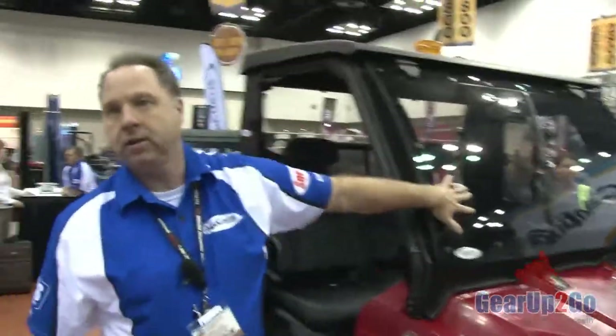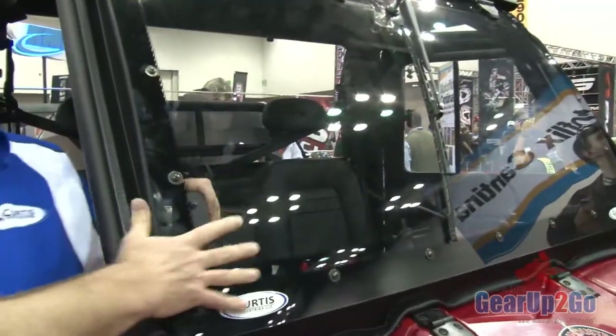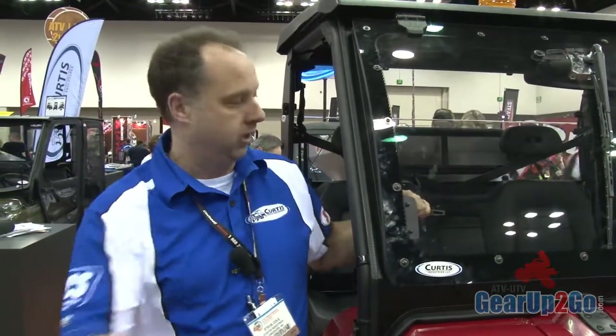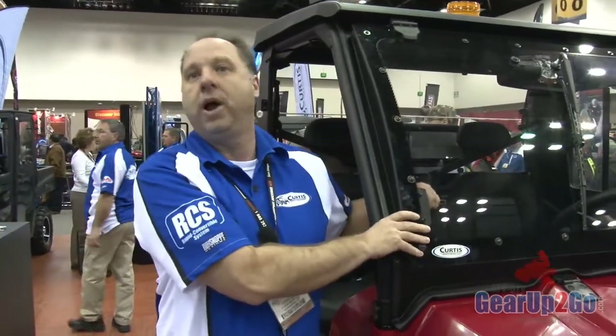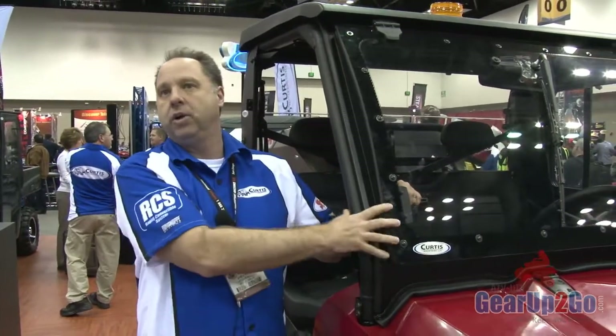We use a polycarbonate quantum-coated windshield. This is the toughest windshield out there for a polycarbonate — it actually costs more than glass. The key with this though is we have light weight, which is important because we don't want to add weight to the top of the unit. It'll take a wiper and has been tested up to a million swipes. That's key with the quantum coating — a non-coated windshield will scratch by almost looking at it and won't take that kind of abuse.